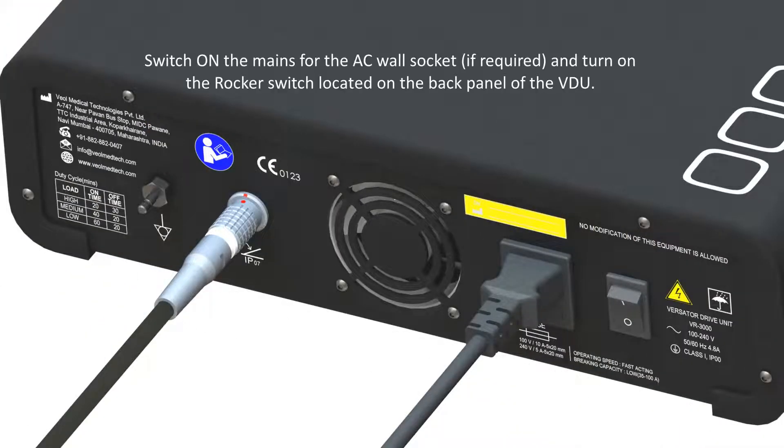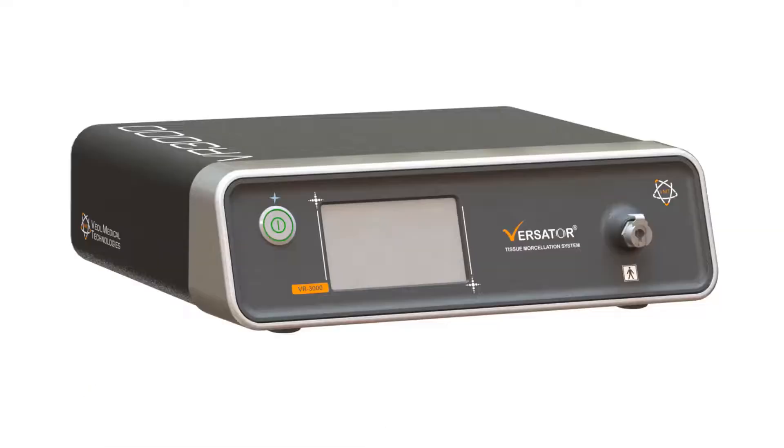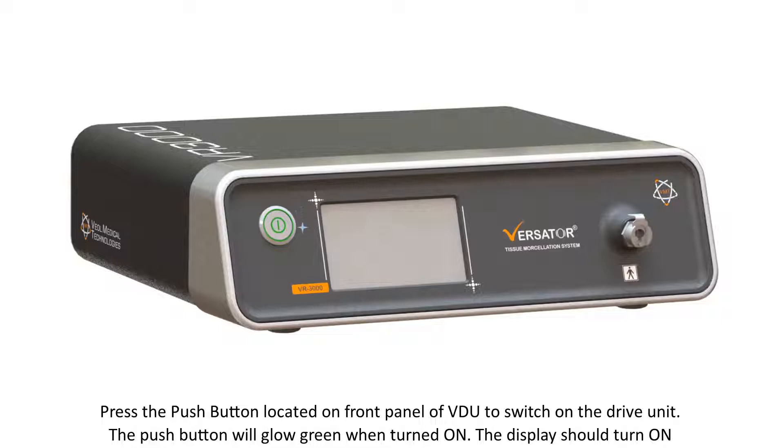Switch on the mains for the AC wall socket, if required, and turn on the rocker switch located on the back panel of the VDU. Press the push button located on the front panel of the VDU to switch on the drive unit. The push button will glow green when turned on. The display should turn on.